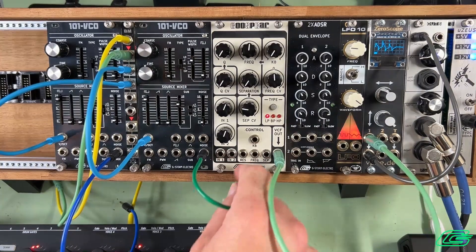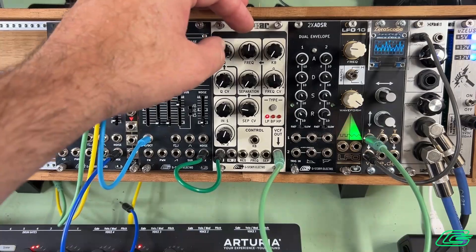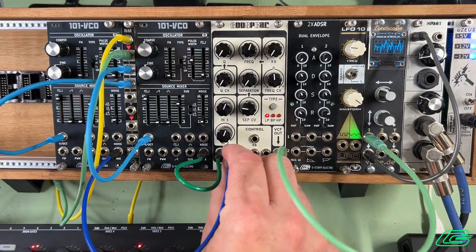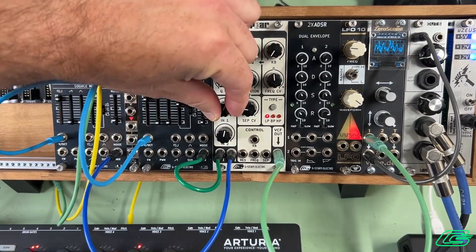The mixer section has two inputs: Input 1 and Input 2. We can adjust the levels with these two knobs.